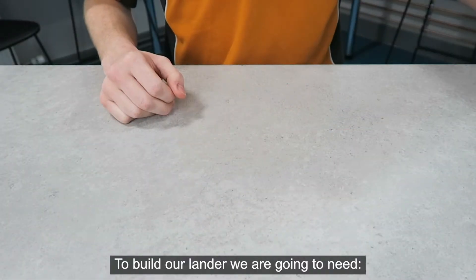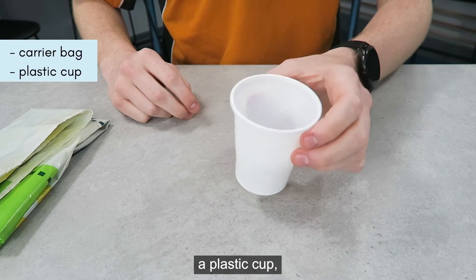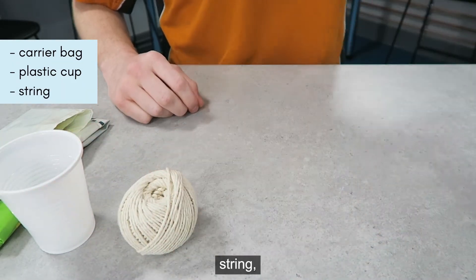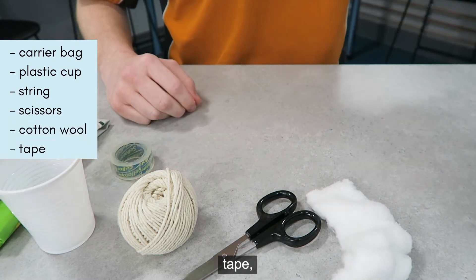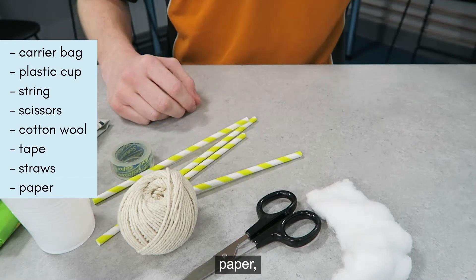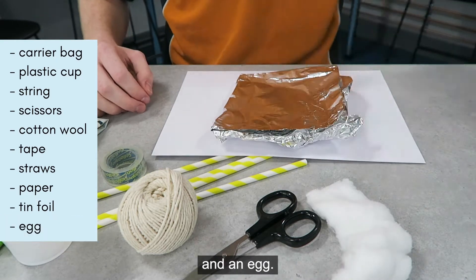To build our lander we are going to need a carrier bag, a plastic cup, string, scissors, cotton wool, tape, straws, paper, tin foil, and an egg.